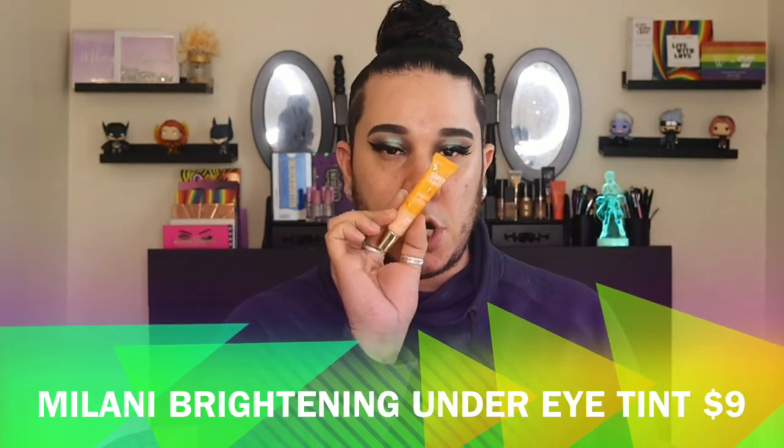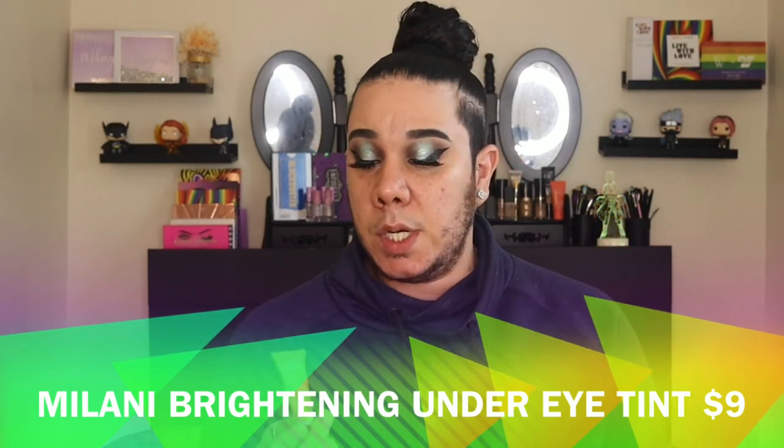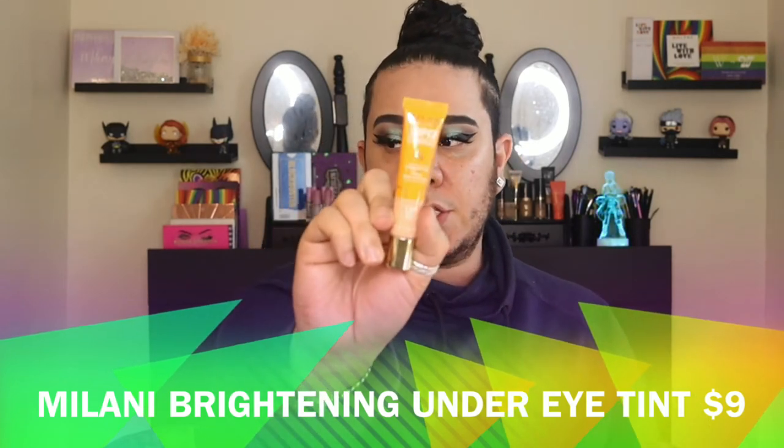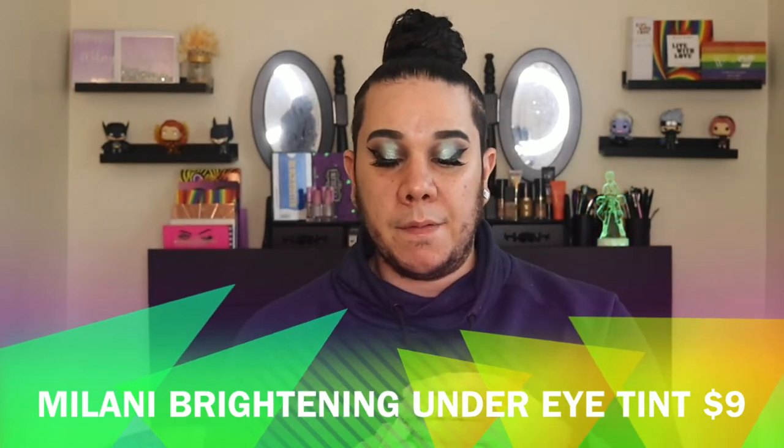To brighten these dark circles a little bit, I'm going to go in with the Milani Supercharged Brightening Under Eye Tint in 120 Peach. I use this all the time — I actually wear it to work without any foundation. I'll put a little bit, blend it out with a brush or sponge, and then set it lightly with some translucent powder, because sometimes I'll be looking like a zombie.